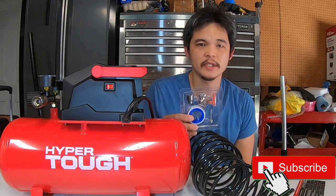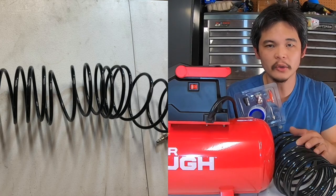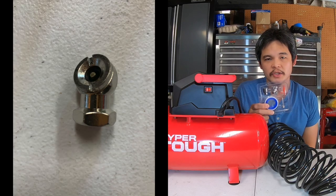This air compressor comes with 7 accessory kits. It comes with a 25-feet coil hose, quick connect plug, seal and tape, tip adapter, inflation needle, and a tire chock.